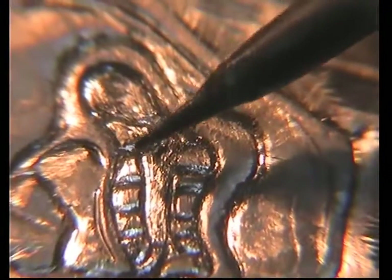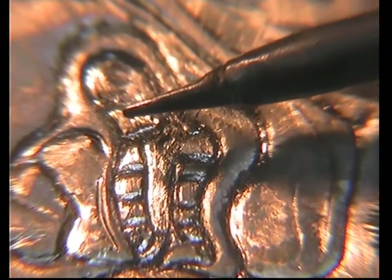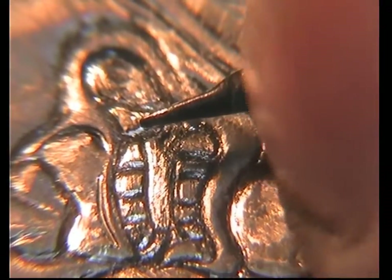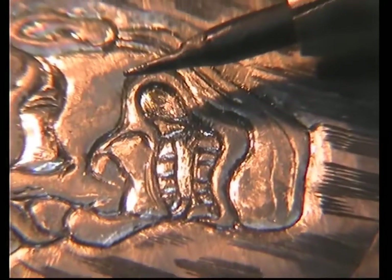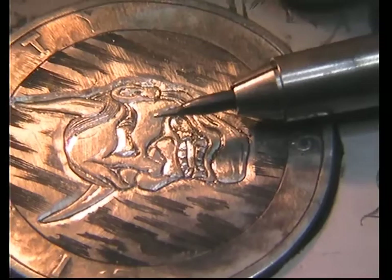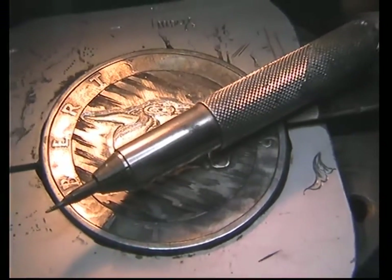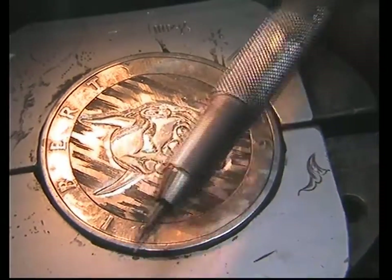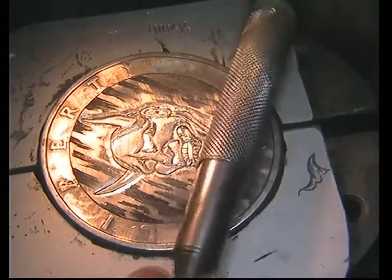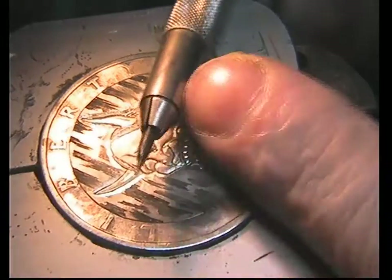Then you've got a burnisher — you can make different sizes. Basically, get some hard metal. This is actually tool steel. Piano wire — if you're looking for it, piano wire. It's two millimetres, because what it's in is a lead holder, a reasonably good quality lead holder. I ended up super gluing it in.